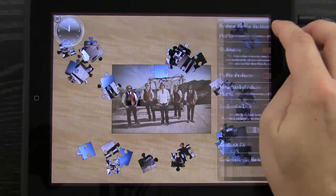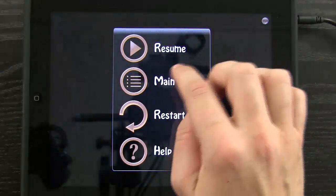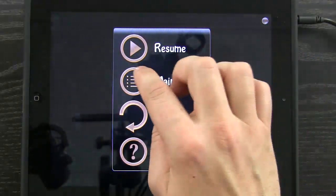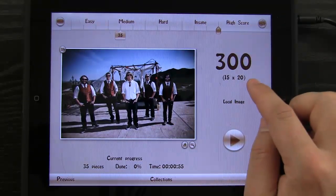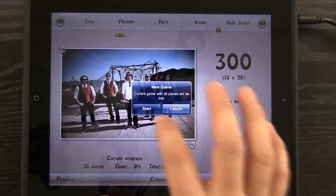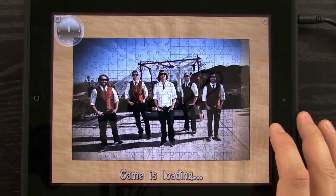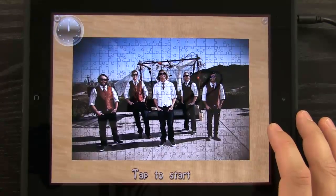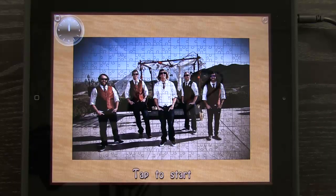I can tap on the gear to access settings. Let's go back to the main menu and slide this slider all the way over to 300 — a 300-piece, 15 by 20 puzzle — and hit Play. It says the current game with 35 pieces will be lost, which is fine. After you complete puzzles, it gives you the amount of time it took, so you can revisit them later and try to achieve a better completion time.